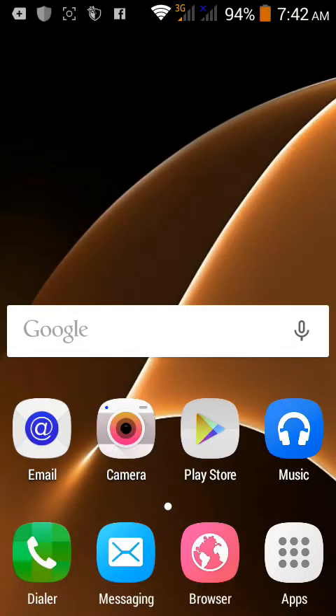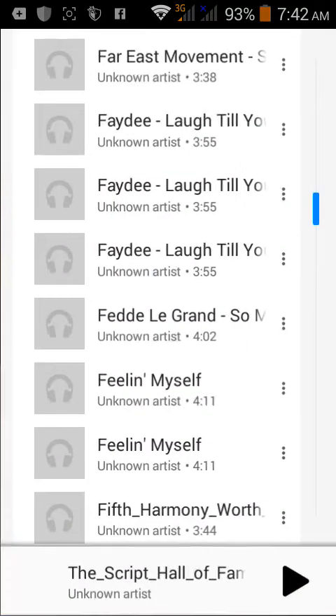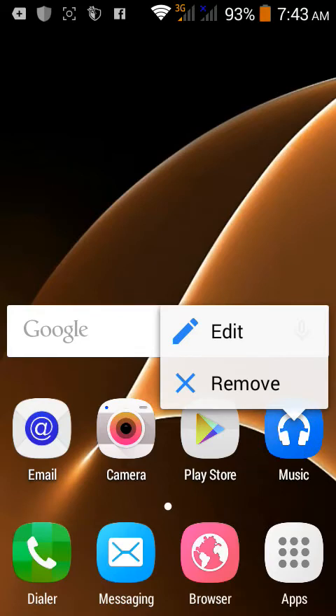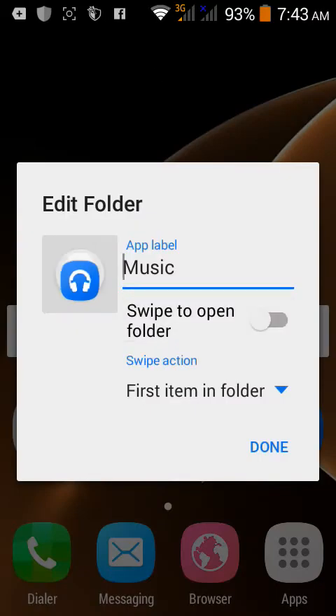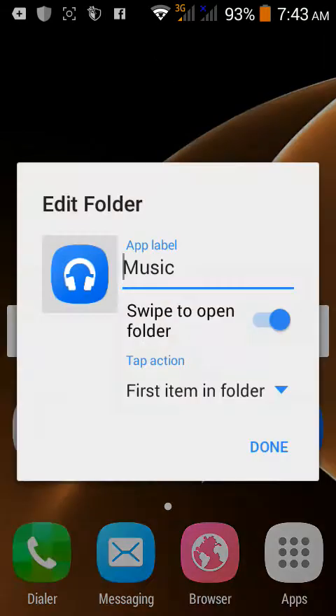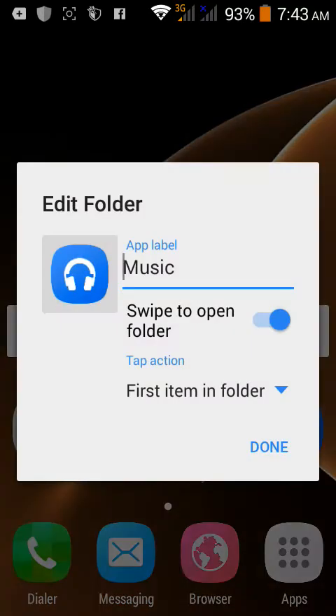Once you go home, it should look like this - I've placed email, camera, and Play Store on the home screen. There's also a secret folder feature: what looks like a music icon is actually a hidden folder. If you tap it, it opens music, but if you long-press and tap the top area, you get a secret folder. To set it up, hold on an app, tap Edit - though this may require the Prime version of Nova Launcher.